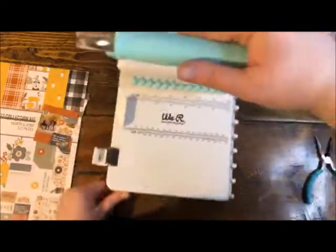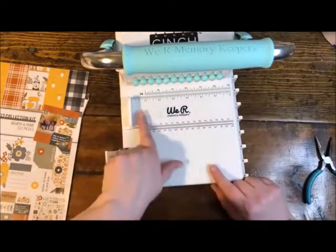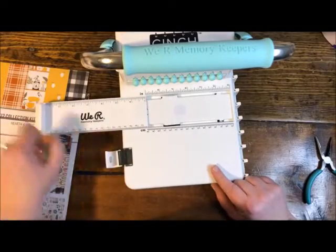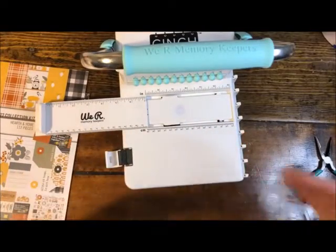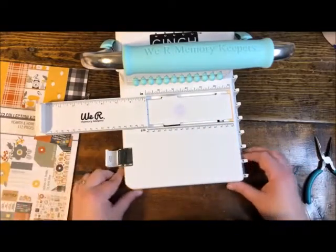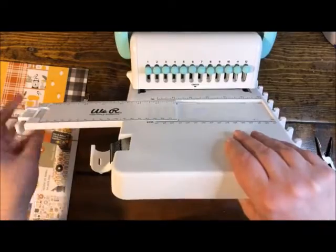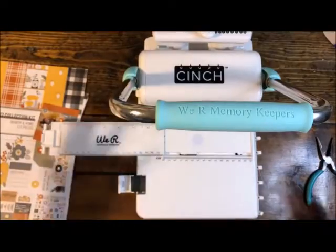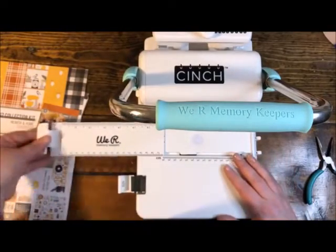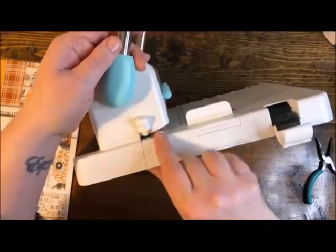The punching part is what makes the holes in your papers and book covers. This bar is your starting measurement and extends out to give you from zero to 13 inches. If you're making an even bigger book, there's a little lip that you can crank down flat like a foot so you can extend your paper beyond that measurement — a really nice option with this tool.